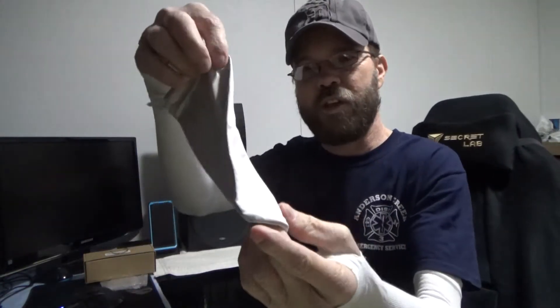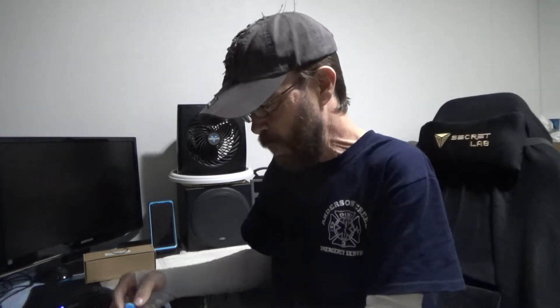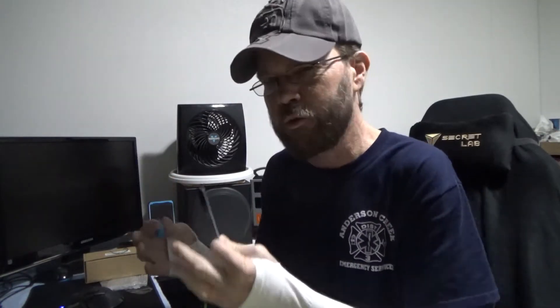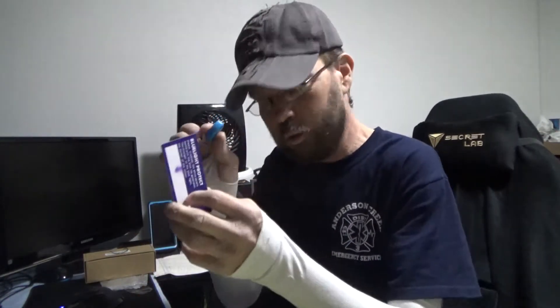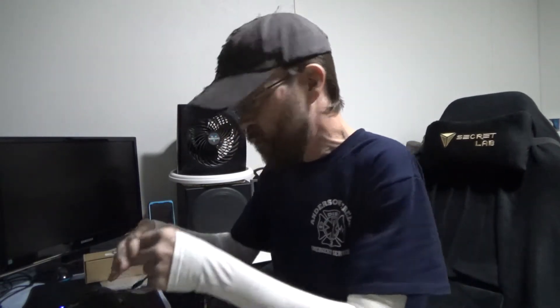Let me show you what's included. You get a soft carry pouch to keep them protected, a cleaning cloth to keep fingerprints and smudges off, and a blue light blocker tester with a little blue LED light. Basically you hold it over the lens and you can see it changes, so these glasses have the ability to filter out some blue light, which is nice if you're going to use them in front of a computer screen.